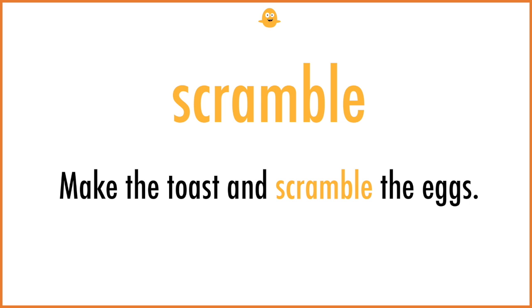Scramble. Make the toast and scramble the eggs.